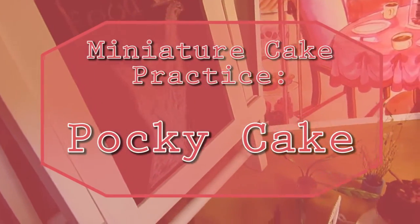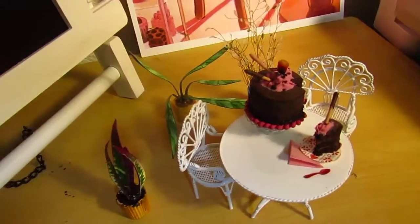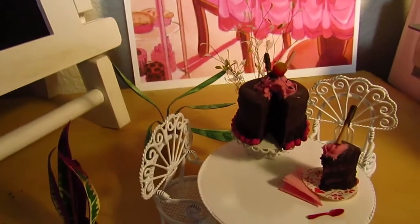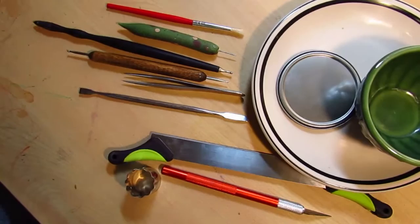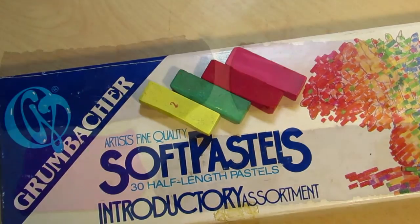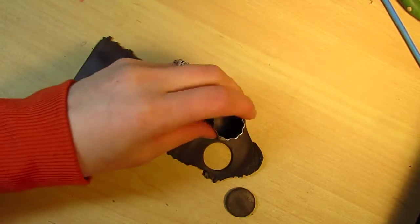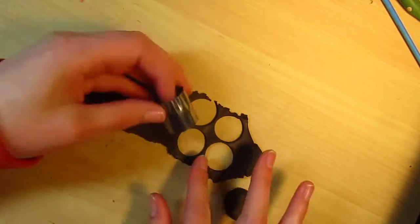Hi there, and welcome to Finger Food Miniatures. My name is Karen, and today I'm making a cake based on an illustration that I did on my art channel. If you'd like to see the artwork, you can follow the link in the description below. The artwork was a commission back in January for a cute cafe scene, and it featured this cake that I really enjoyed coming up with. I thought it would be really fun to recreate it in miniature, and I think it looks pretty true to the artwork. I'm quite proud of it — it's the most detailed cake I've ever done.